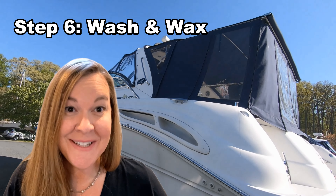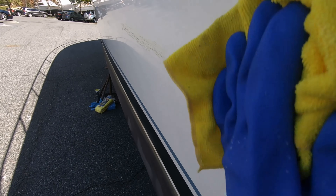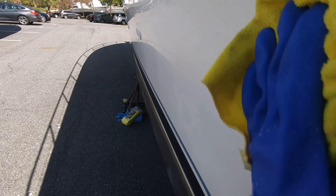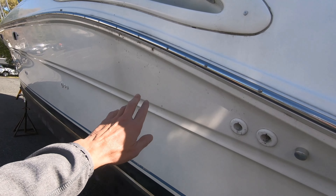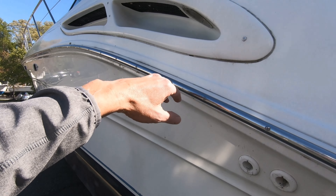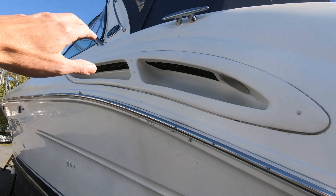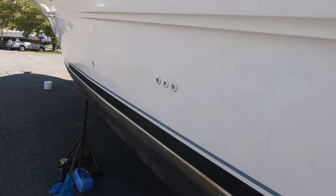The next really time-intensive part of spring boat prep is washing and waxing the boat before it launches. We usually wax from the paint line up to the rub rail before it goes in the water, because above the rub rail can be done while it's in the water. Our boat is so big that it often takes several days spread out over a few weekends so Captain Brian's arms don't fall off.